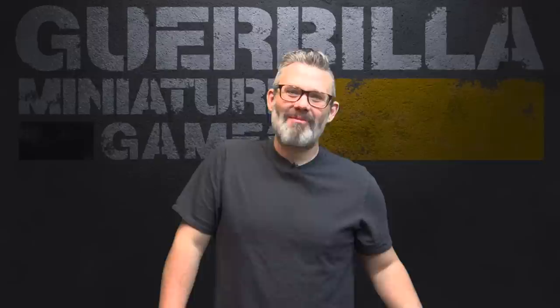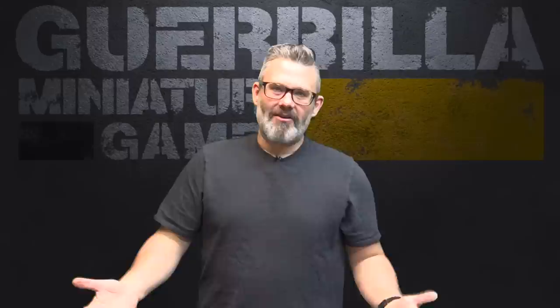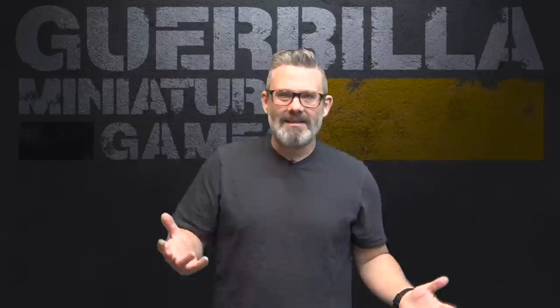Hey everybody, I'm back with another how-to-paint video. I get asked to do this quite a bit and I don't particularly think I have a lot to contribute apart from how to get stuff done fast. So when I see a window and opportunity to do a video that I think might be useful for people, I tend to put it together. And this week I was painting through the box set for the Battlezone Frontierus Nachmund set.